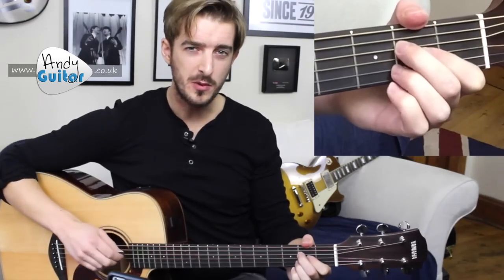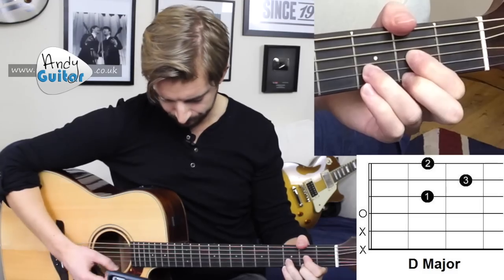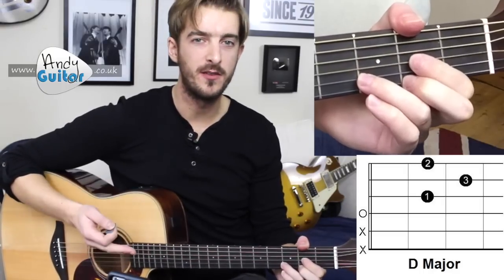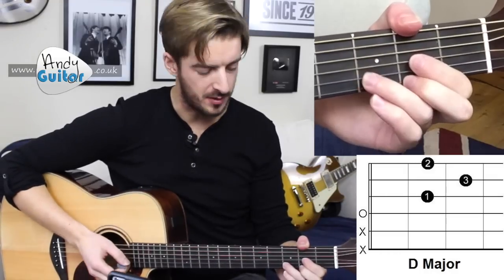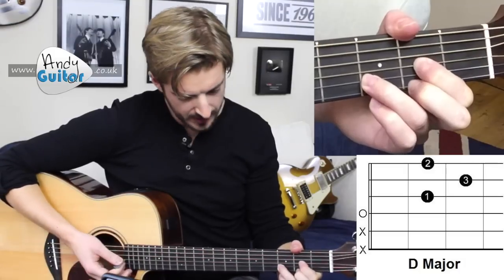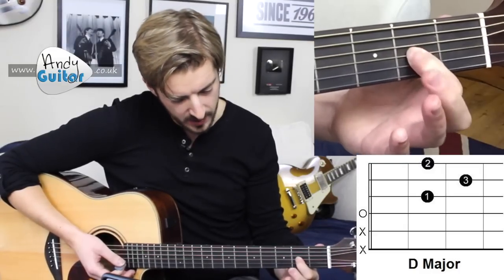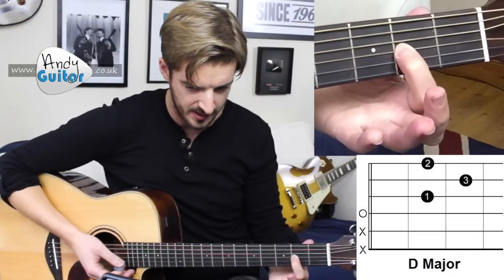The new chord we're going to be using along with those two chords is the D major. I'm going to start off with the D major because that will be new for a lot of you, but I'll also go through the other two chords as well and how to change between them. To play this, we need our first finger at the third string, second fret, and it wants to be as far to this side of the fret as possible — just here would be ideal.